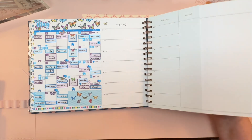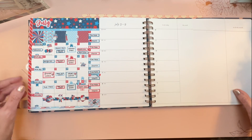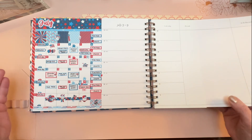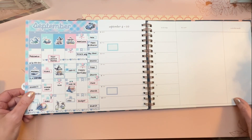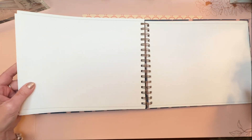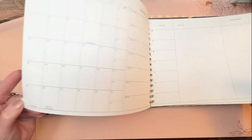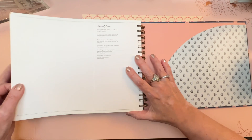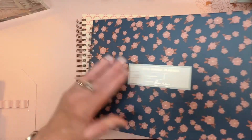Sticker kits can be added to these spreads, and the fact that the vertical and horizontal now share the same monthly size is wonderful — I've had lots of people ask me about that. There are fewer notes pages in the back this year compared to last year, so keep that in mind if you used all of them. There are also some brand new things called pop-in panels, which I'll get to shortly.